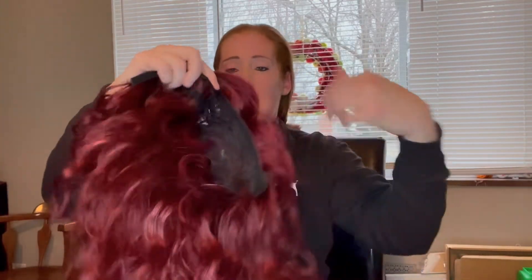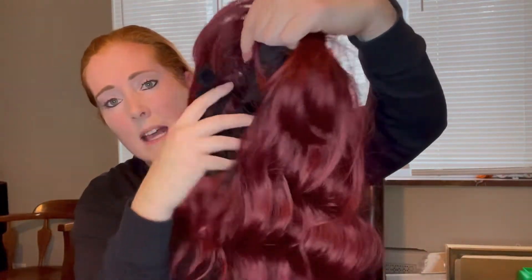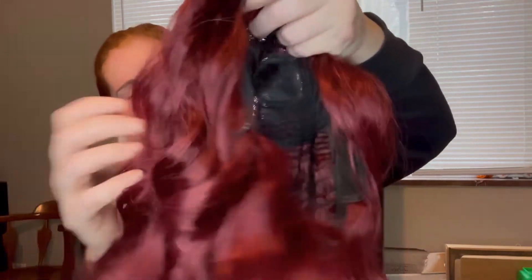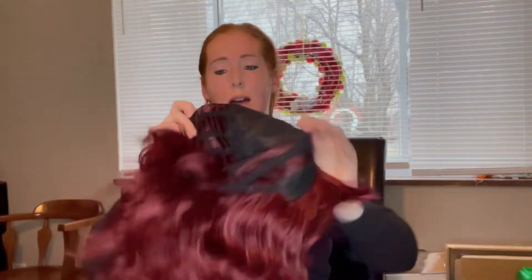In addition to the hair cap it gives you, it also has a mesh netting on the inside. It's very well made into the wig and it doesn't leave any bald spots — it's filled in really well. You're not going to accidentally see the net through the hair. It's a nice full wig.